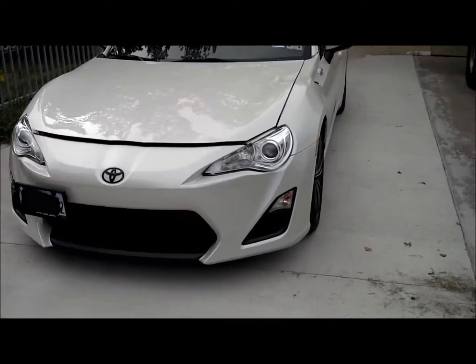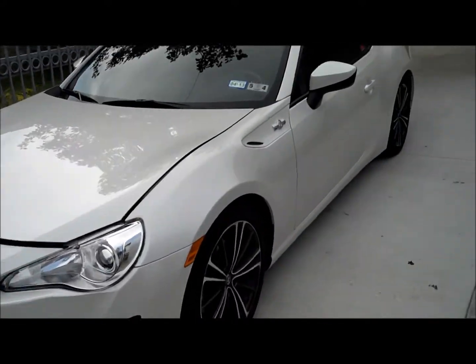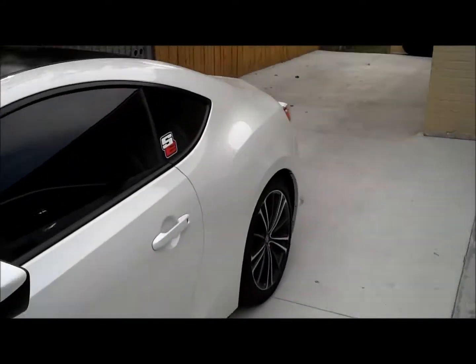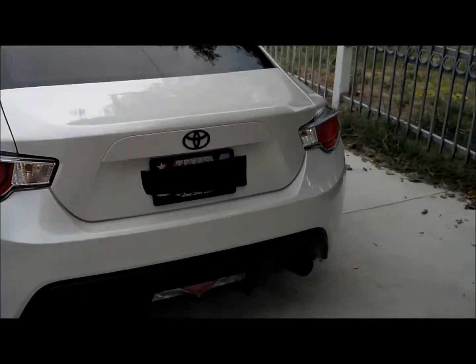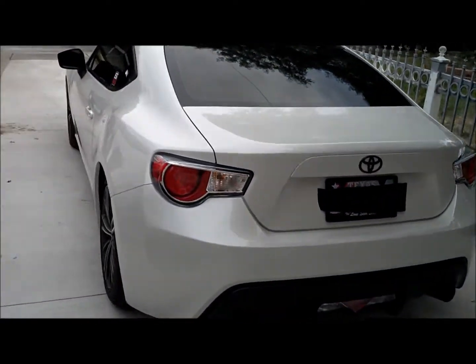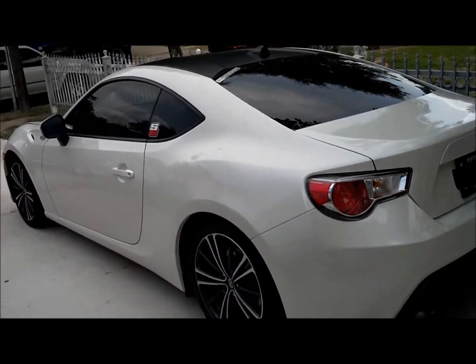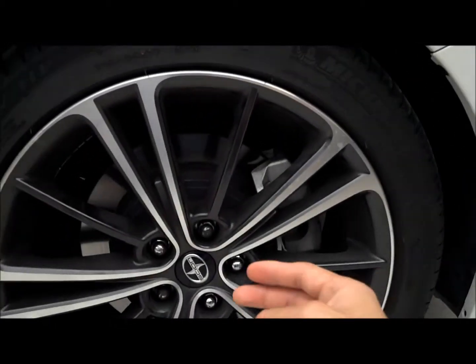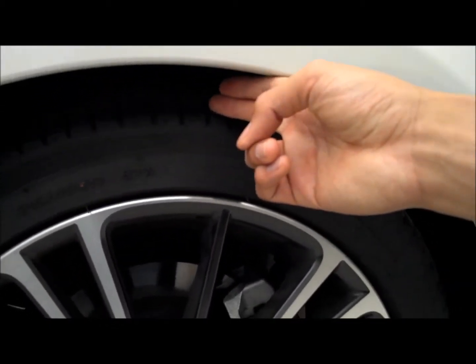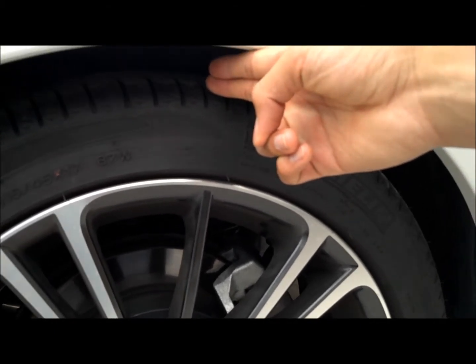Hey guys, just want to show you how the car's coming along. I haven't really done anything from the outside — no spoiler, no front lip or anything. I'm just trying to give it that stock look. Right now I'm more focused about adding power more than anything else. As you can see, I dropped the car on some springs — it's a two-finger gap up front and two-finger gap in the back.